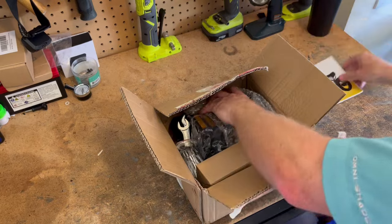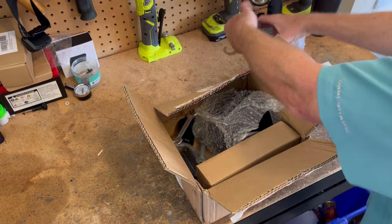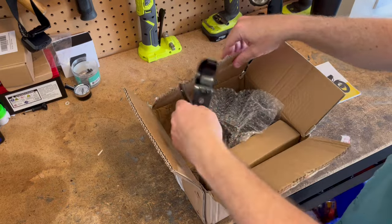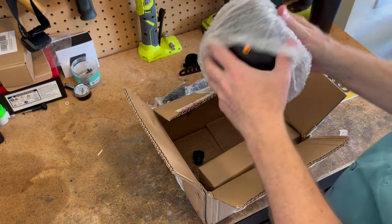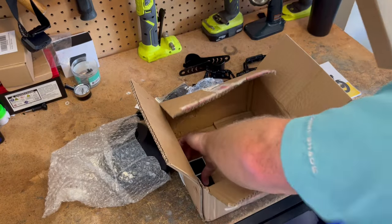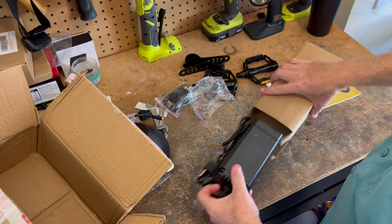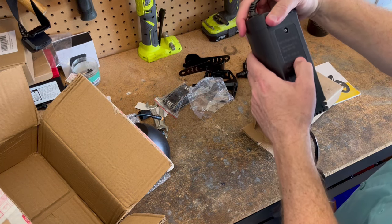We have the user manual, pedals, and looks like all the tools you're going to need for this setup, which is nice. The headlight brackets and the headlight. Axle cover. And what I would guess would be the charger is in here. The charger is a 2-amp charger.